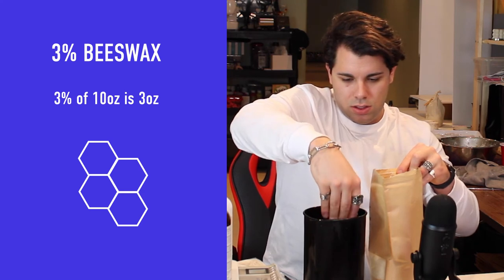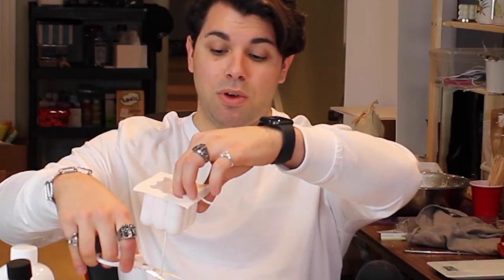My next gift idea involves making bubble candles — you may have seen these on Instagram or Pinterest. They're super easy to make. I first tried them with coconut wax and no additives and they didn't turn out well, so now I'm mixing in three percent beeswax to make them sturdier. I'm using a number-one cotton wick from Village Craft and Candle, made for pillars. I poked a tiny hole at the top of the mold, fed the wick through, and trimmed it.